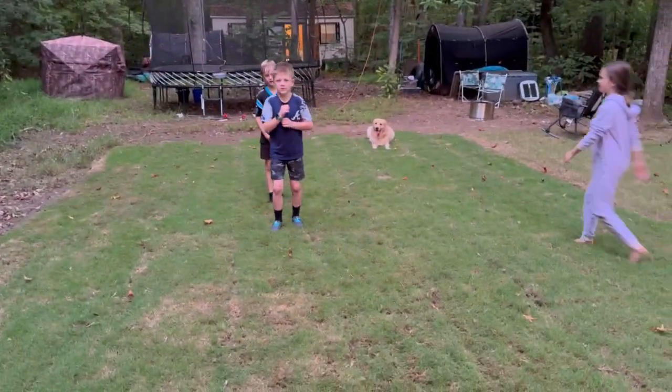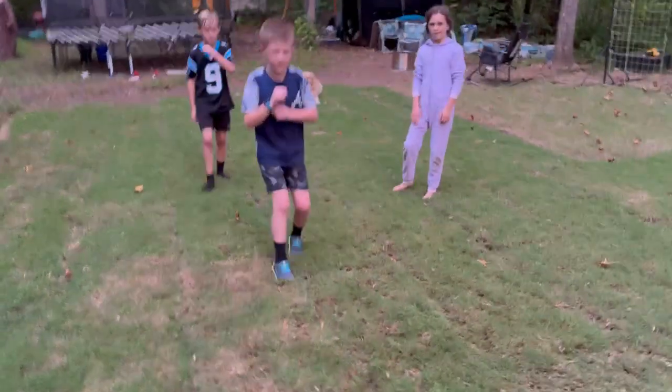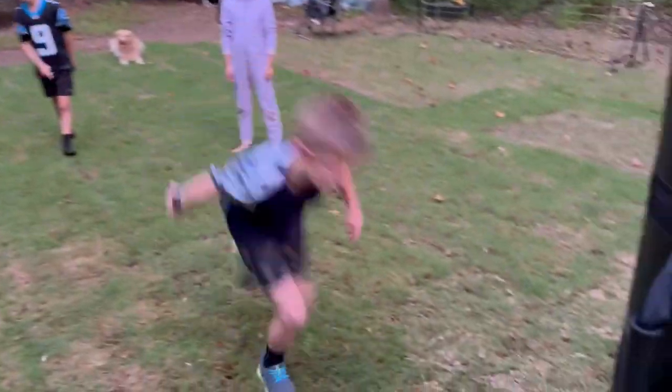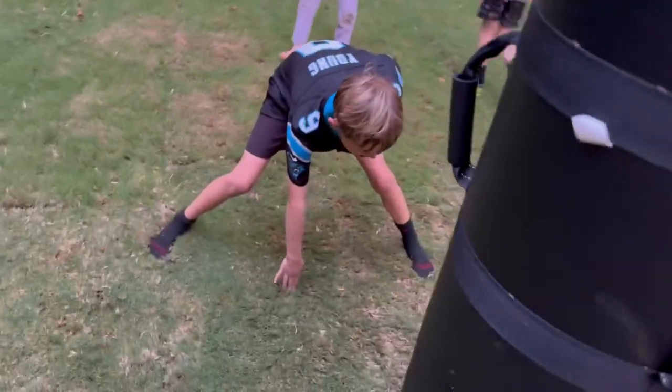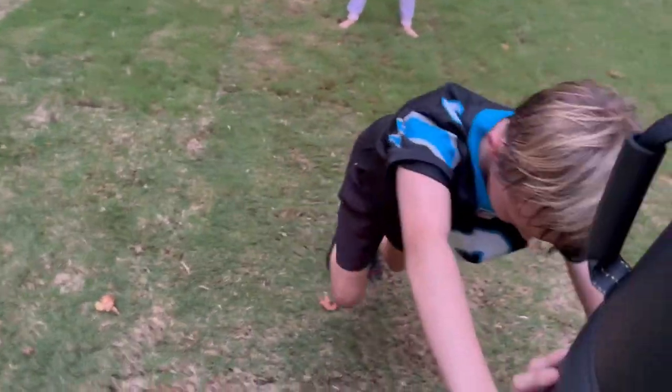All right, Evan, you go ahead and tackle it. Go. Took it right out from under me. All right, offensive line. Drive me. Good. Push. Legs, legs. There you go. Good job. Come on, keep it going. Whistle. All right.